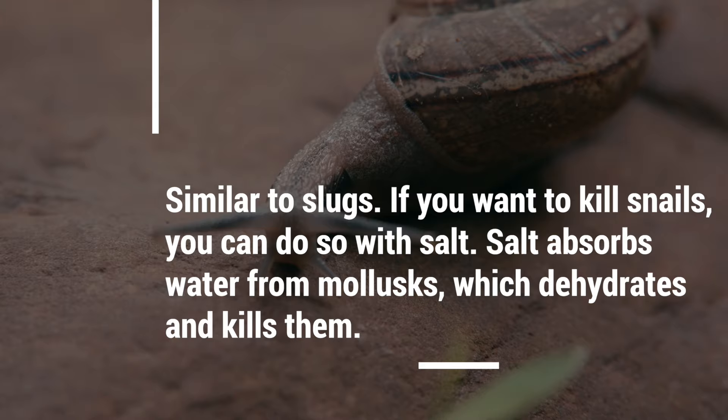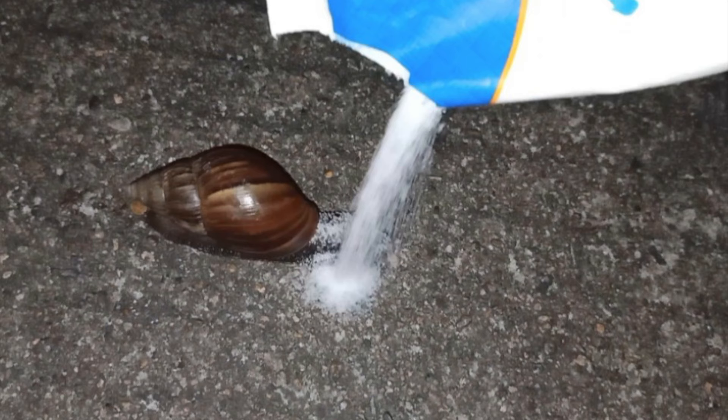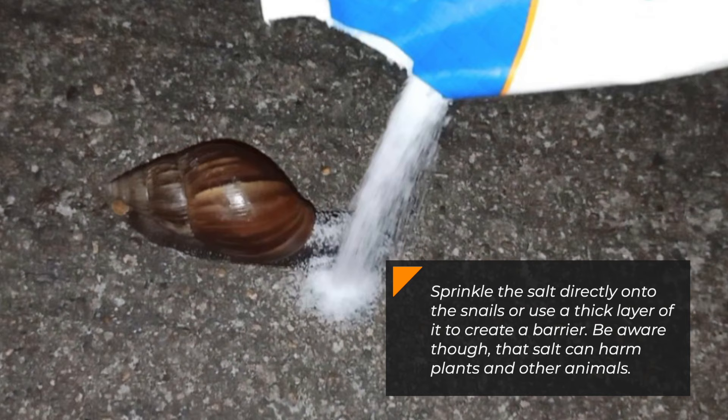5. Snails. Similar to slugs, if you want to kill snails, you can do so with salt. Salt absorbs water from mollusks, which dehydrates and kills them. Sprinkle the salt directly onto the snails or use a thick layer of it to create a barrier. Be aware, though, that salt can harm plants and other animals.